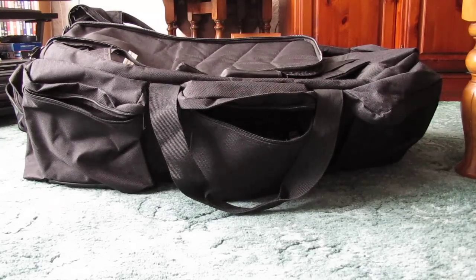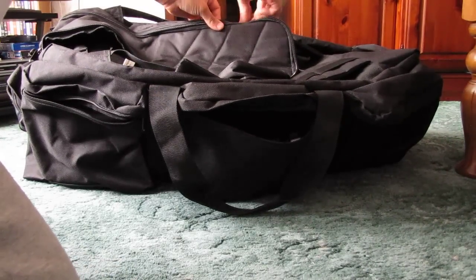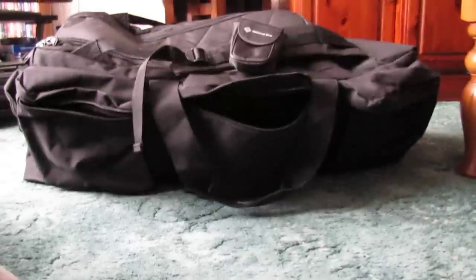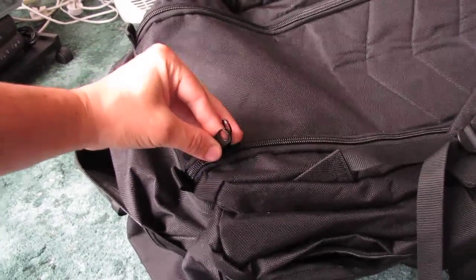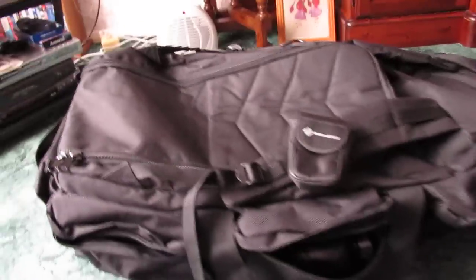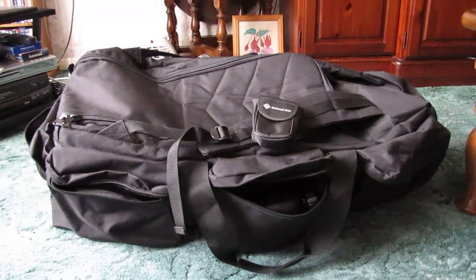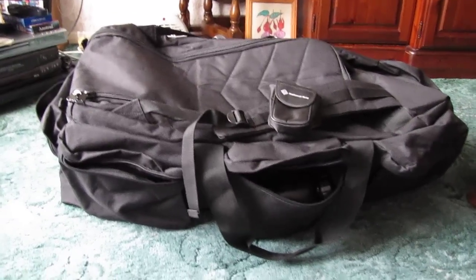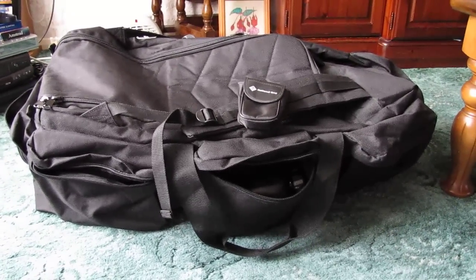The zips come together so you can padlock the bag closed if you want. I know if someone really wanted to get inside they could just cut through it with a knife, but it's just another handy little feature. So there you have it — the M12 tactical bag, from a police surplus website I believe. I'll put the link on the video. Thanks for watching, I hope it's been informative.